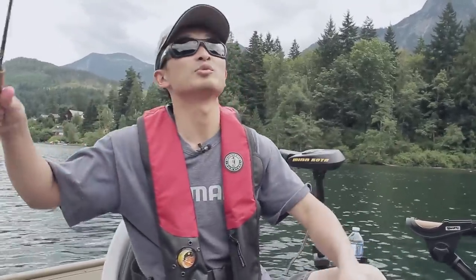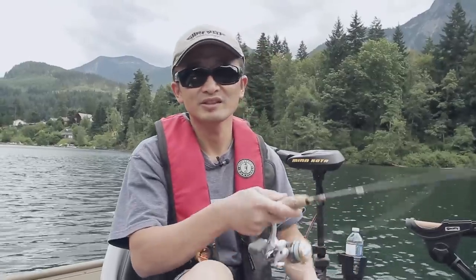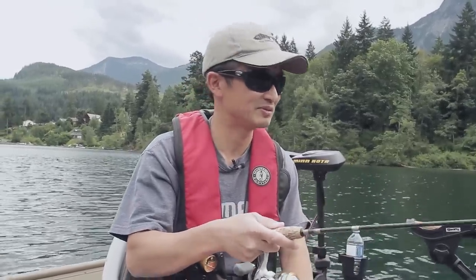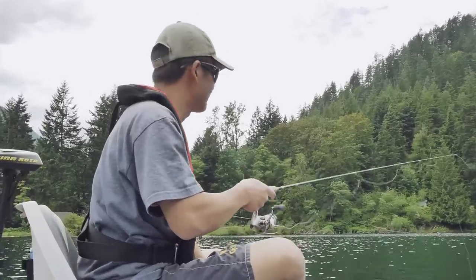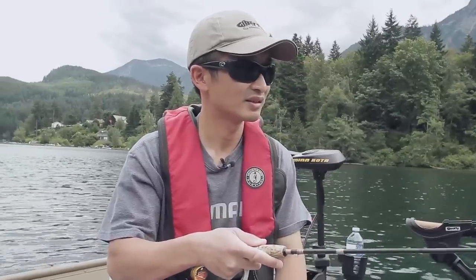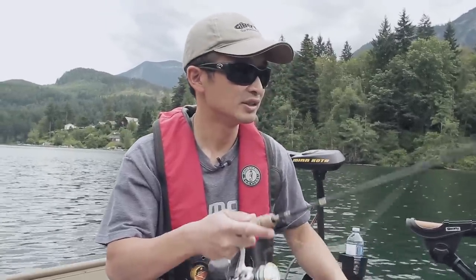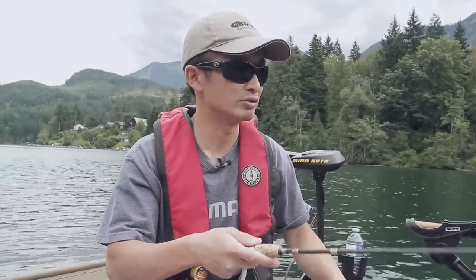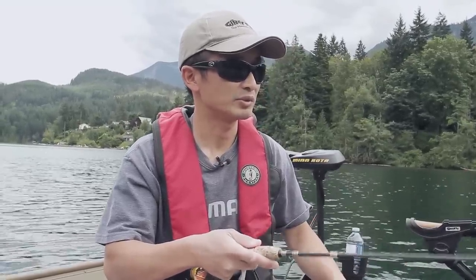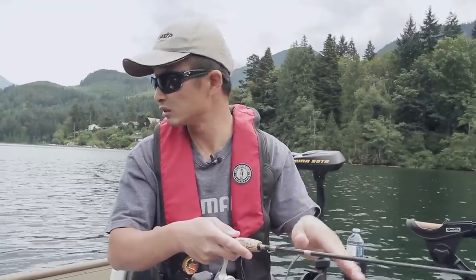So you just tie this spoon onto the line and drop it down to the bottom. It takes about 10 to 15 seconds — not very long. That's where the fish are usually holding; you can watch the sounder and that gives you an idea where the school is. Once it's on the bottom, the line is going to go slack because the lure is sitting on the bottom.